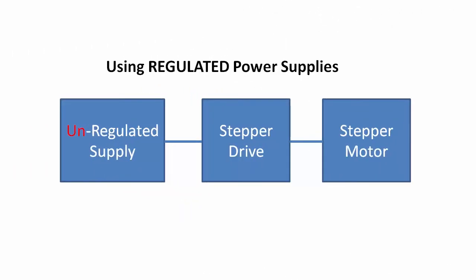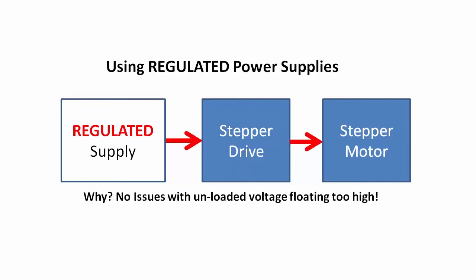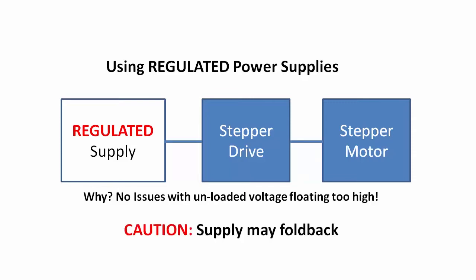So far, we have been talking about using unregulated linear supplies. Can you use a switching or regulated supply? Sure, but there are a couple things you need to worry about. When you first power up a drive system or quickly accelerate a heavy load, there is a large current draw as the motor's stator establishes its magnetic fields. Regulated supplies may think that's a short circuit and they will reduce or fold back to a lower voltage to protect themselves.